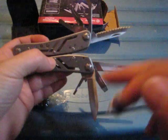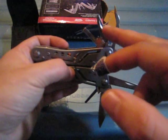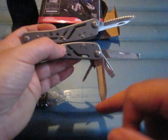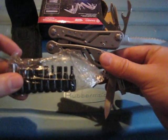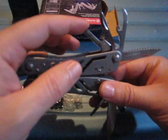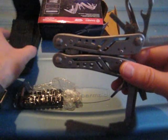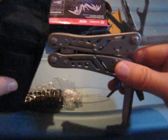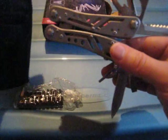Now for the tools themselves, you get a file, a knife, a serrated blade, a can opener slash bottle opener, a small flat screwdriver, and a large flat screwdriver. You also get bits that you insert into the tool — you can check out my other review of the G302B for that. And you get a soft pouch, not a high quality hard sheath like on the G302B, but a soft one which is more than adequate for the price. There's a small pocket for the bits and a larger one for the tool itself.